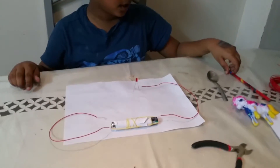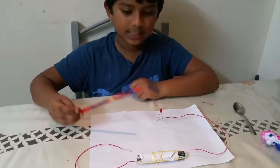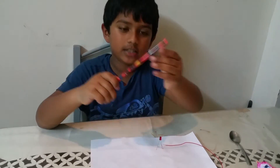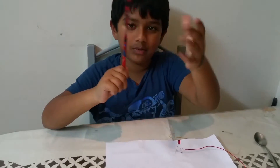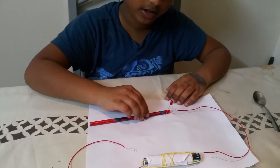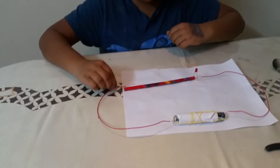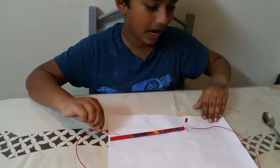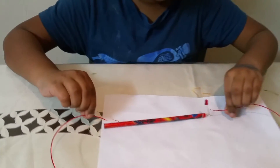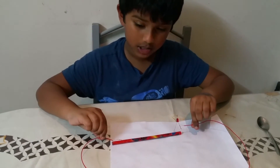Now I'm going to choose the pencil. Since this is wooden, only metal and foil can be a conductor, so I believe this will not light up — this will be an insulator. Let's touch it and see. We've found out that this is an insulator, not a conductor, so it won't light up.